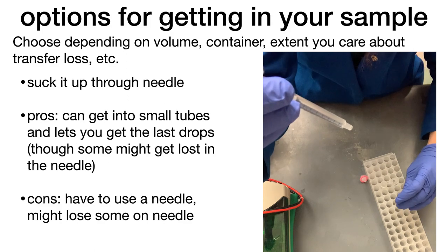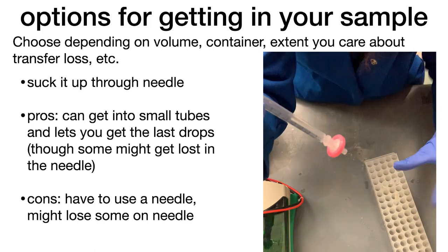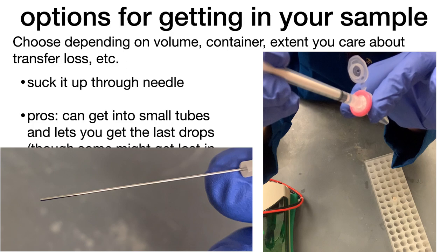The con is you have to use a needle, so you might lose some on that needle. You're also generating sharps waste and using extra equipment. They do have blunt edge needles so you can be even safer.